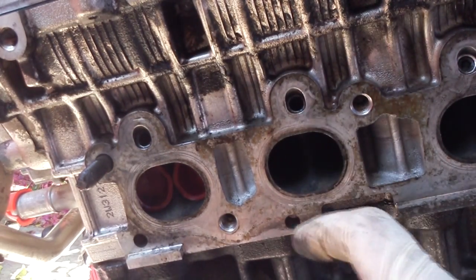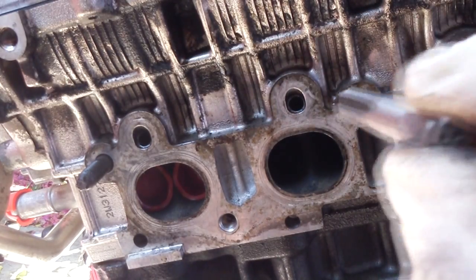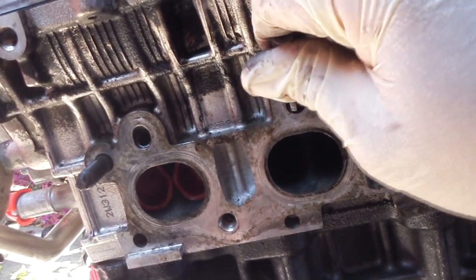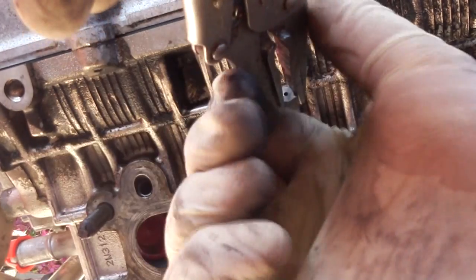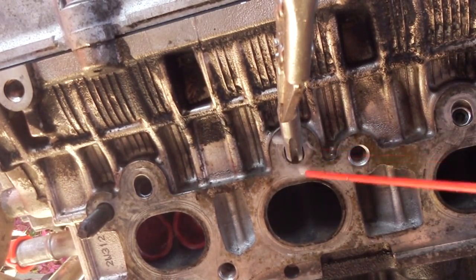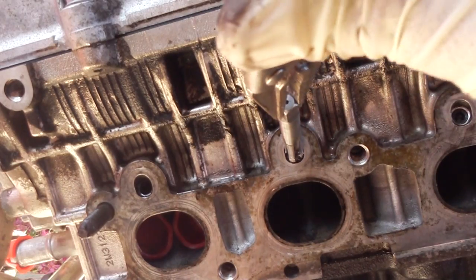I've already made sure the valves are shut on this one, so I'm going to go ahead and make the threads now. The hole is down at an angle, so you first want to start the tap by hand. Once you see it gets stuck, that's where the thread is going to go. I grab some earmuff pliers because I don't have the actual handle for the tap. I start it off lightly, and once you feel it start to grab, get some WD-40, spray a little bit, and start working your way through the hole.